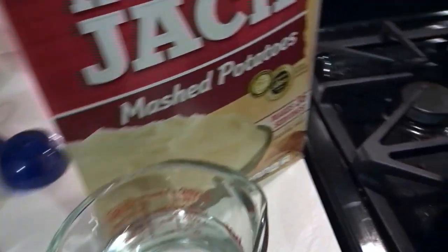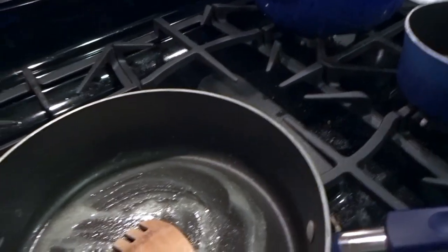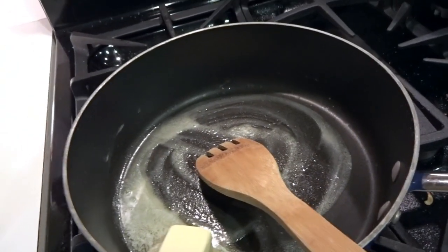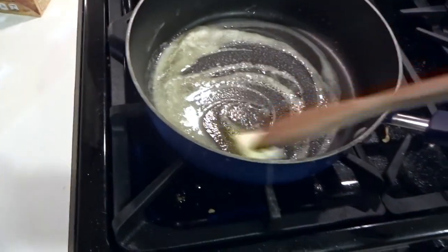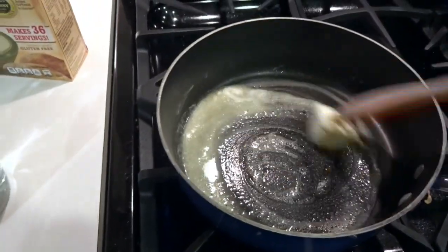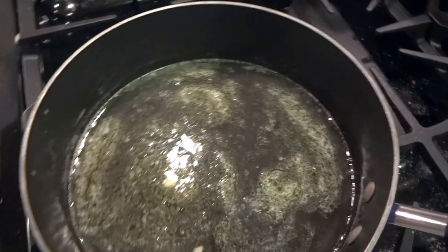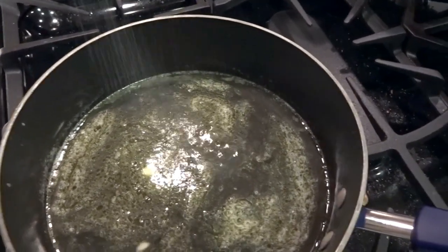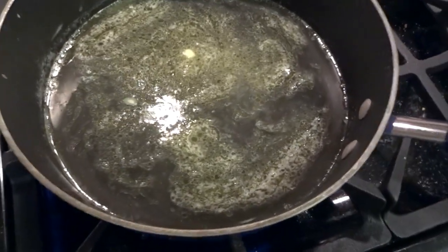Once that's melted I'm going to add the water — one and three-fourth cups. Over here I'm also going to make some gravy to go along with it, and that'll be our side with the chicken. The butter is melted, so I added the water. Next I'm going to add some salt — not too much, just enough for flavoring. Now I'm just waiting for it to boil.